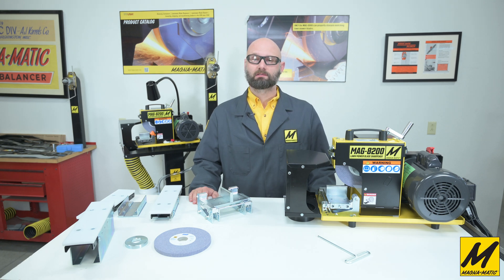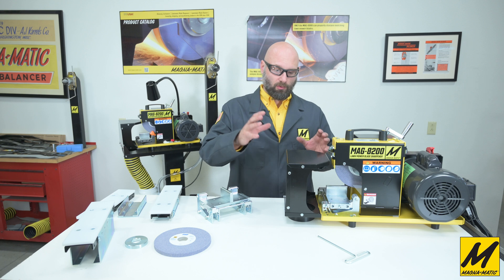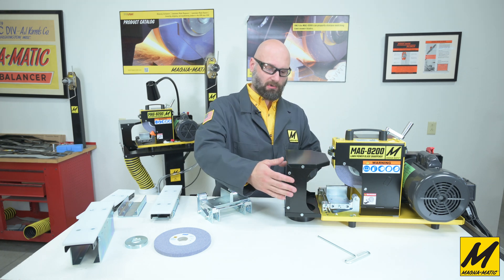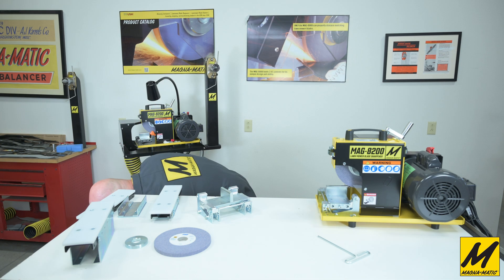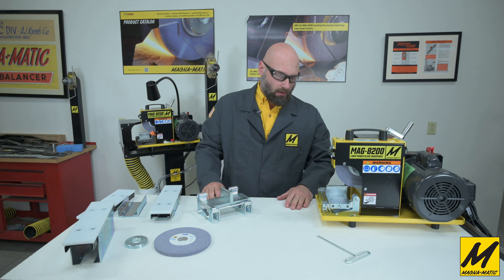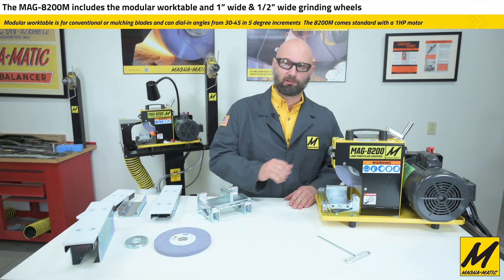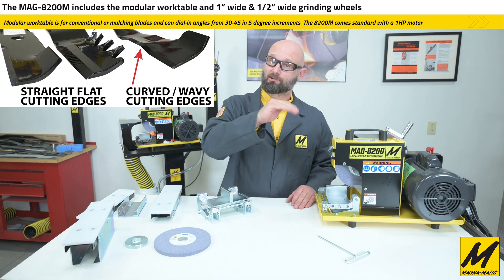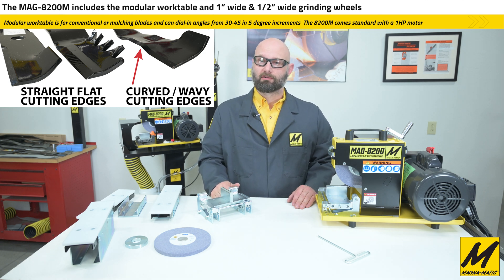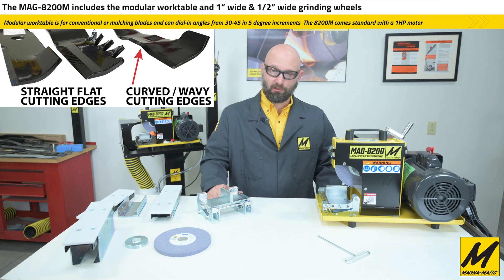Welcome to this video discussing the modular work table system for the MAG 8200 platform. Here we've got a MAG 8200M — the 'M' signifies the modular work table, a system that allows you to do both curved edge mulching blades with bends or curvatures in the cutting edge, as well as flat straight conventional blades. Right now the unit is set up for wavy, curvy mulching blades.